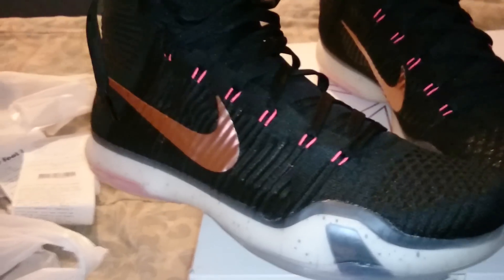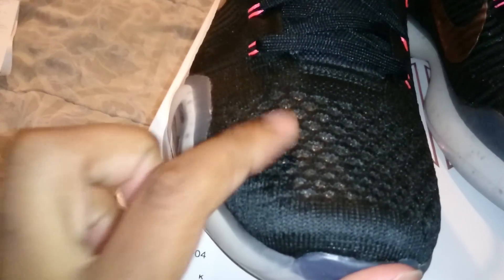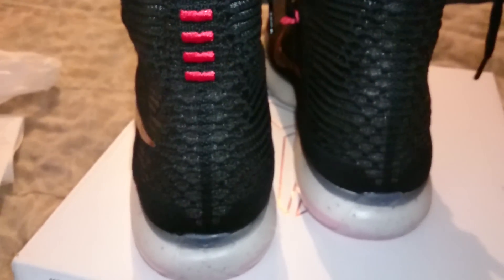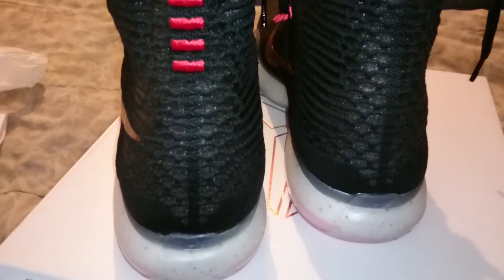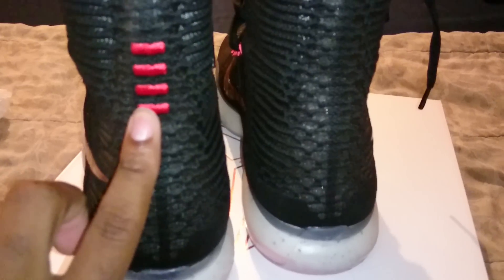These look really nice — tried them on in the store and they go great with black and red. This has like a mesh-type lace material, I think it's fused with something. I don't really know what all the Kobes come with — like I said, these are my very first pair of Kobes. I've never gotten Kobes before. I mean I like his game, I just haven't really liked him too much. But these ones I really liked, and we got the four stitches on the back.